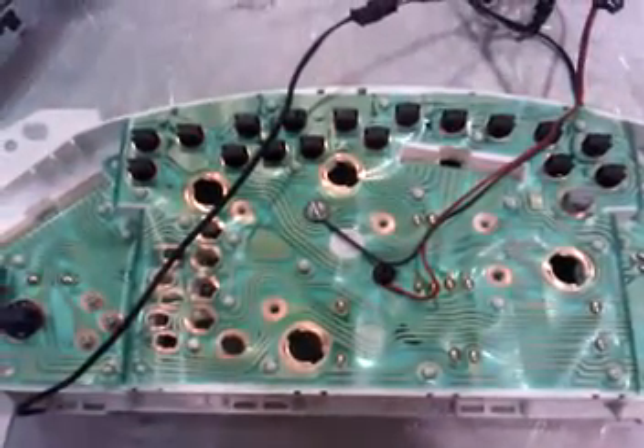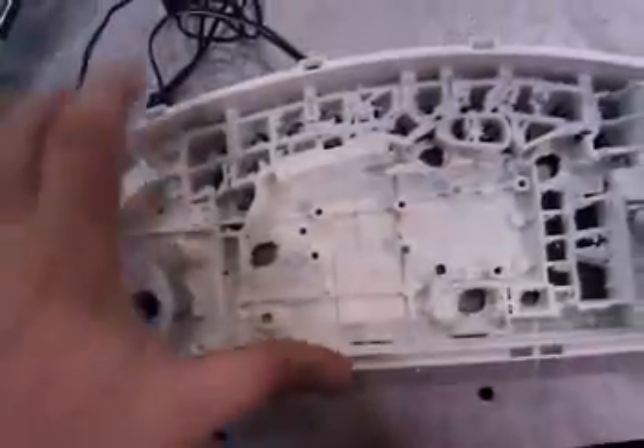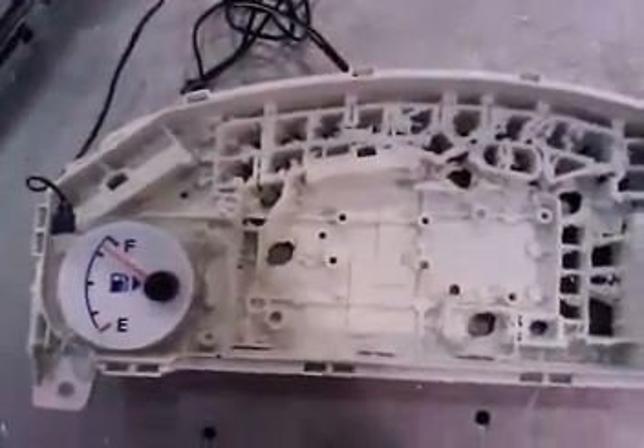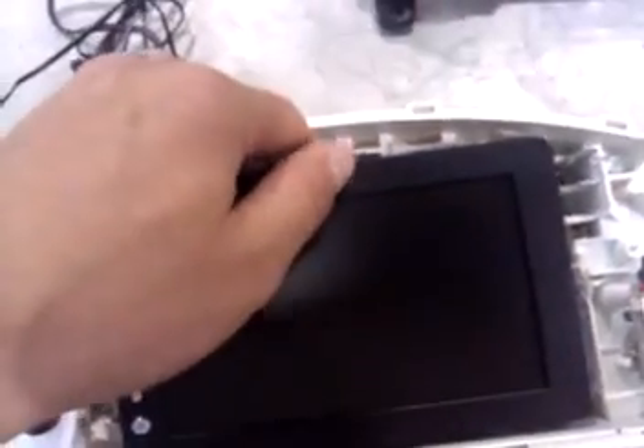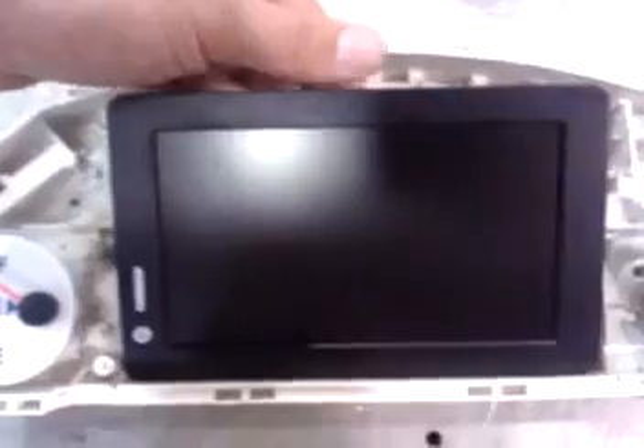It doesn't really matter if it's an automatic or manual transmission — I know they have different patterns as far as the actual gauge cluster goes, but it doesn't really matter. What I'm going to do right now is make a cover for my screen so you don't have all this white area, and also make a couple of spots for my dummy gauges — my check engine light and my blinkers — those are basically the only ones I need. I'll make another dummy light panel for where my clock is later.